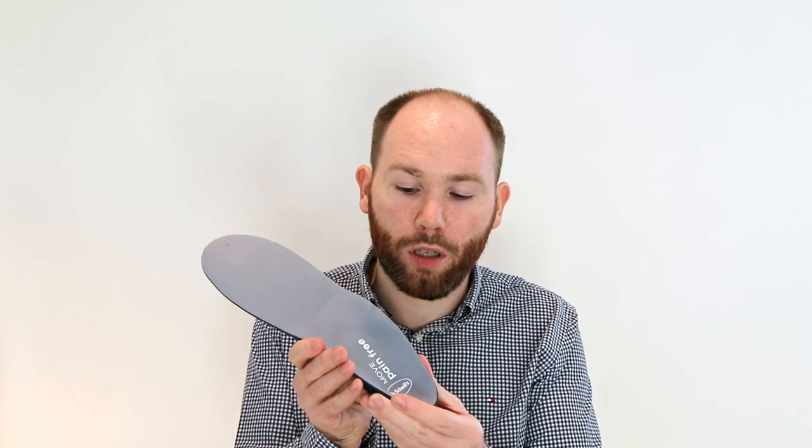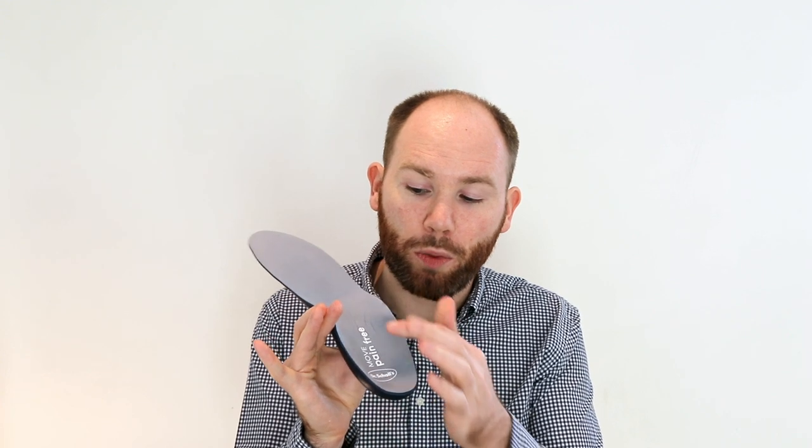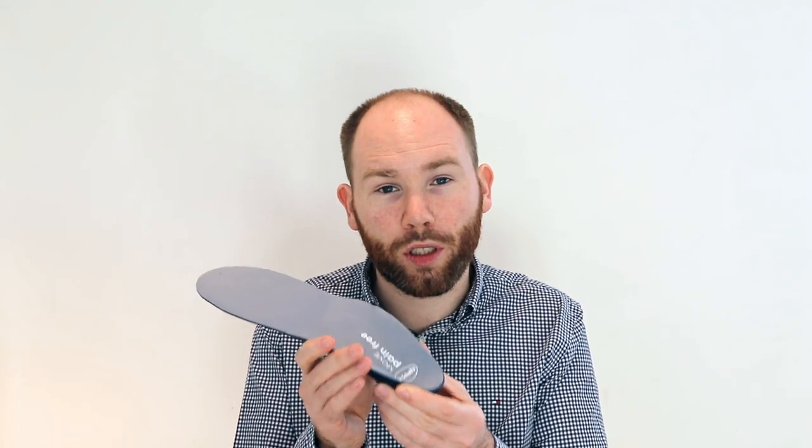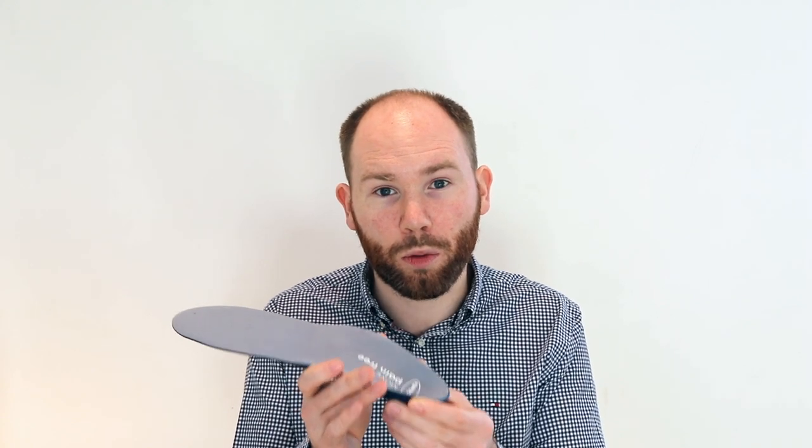If you wear it inside a narrow shoe, what tends to happen is it bunches up the medial arch and the outer aspect of the heel, and that can push up into the site where the back surge nerve passes through your ankle and can irritate your symptoms.